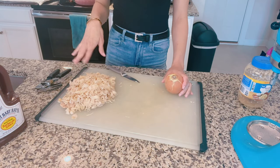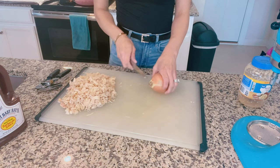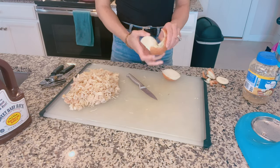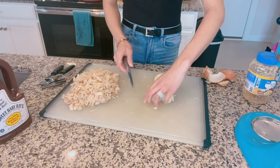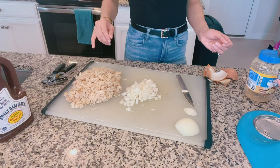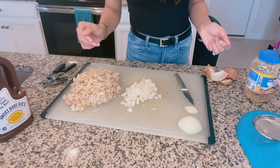We've got the jackfruit all crushed up — looks like chicken, it really looks just like chicken. So we're just going to dice up this onion. We're only going to do half the onion and about four cloves of minced garlic. I'm going to add a little olive oil to the pan, throw the onions and garlic in, sauté those for a minute, then add in the jackfruit, a little black pepper, and then add in the Sweet Baby Ray's barbecue.